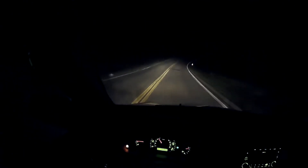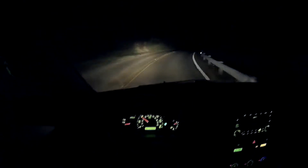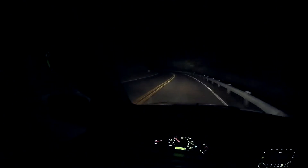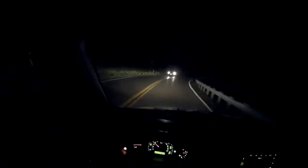Just ordered some HIDs for this car. DDM Tuning is where I got them. I just got my shipping notification a couple minutes ago. Not too bad. Let's see how long it takes them to get here — it'll probably be next weekend.